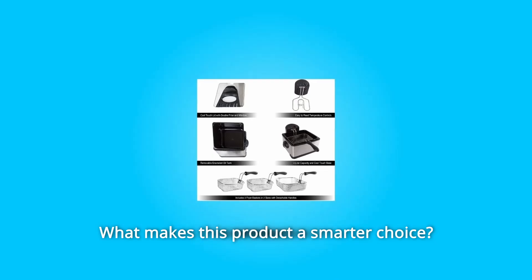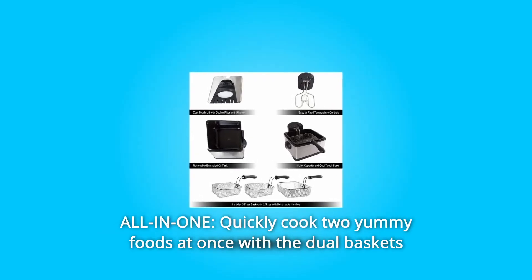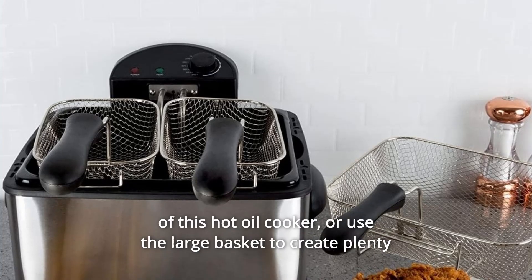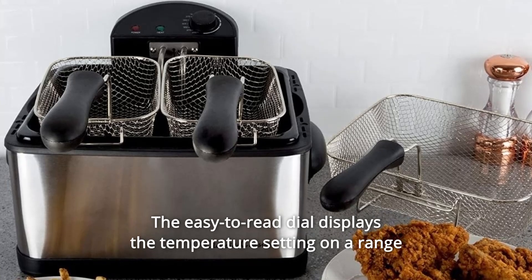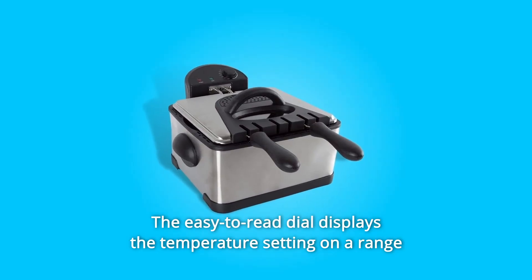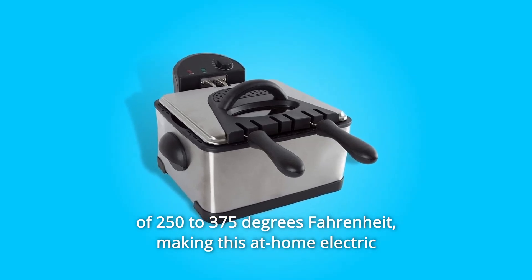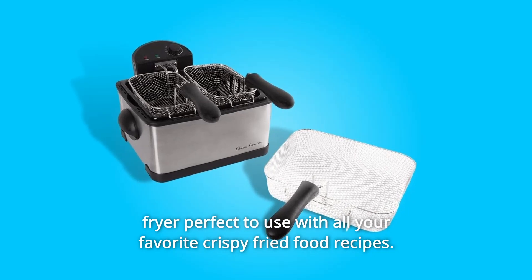What makes this product a smarter choice? Number 1: All-in-one. Quickly cook two yummy foods at once with the dual baskets of this hot oil cooker, or use the large basket to create plenty of one delicious meal at a time. The easy-to-read dial displays the temperature setting on a range of 250 to 375 degrees Fahrenheit, making this at-home electric fryer perfect to use with all your favorite crispy fried food recipes.